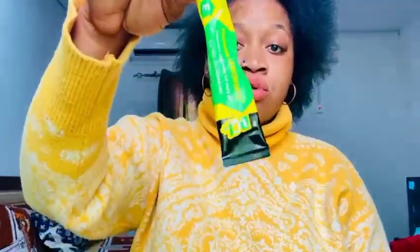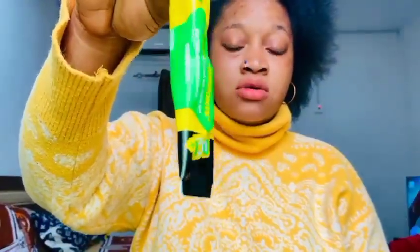Hi guys, welcome to my YouTube video. It's your girl Treasure, and today's video I will be talking about Lemon Vape — it's a tube called Lemon Vape. There are some things that I've experienced about it and I just decided that I want to share with my family so that they will know how good or how bad Lemon Vape is. This is the tube I'm talking about.